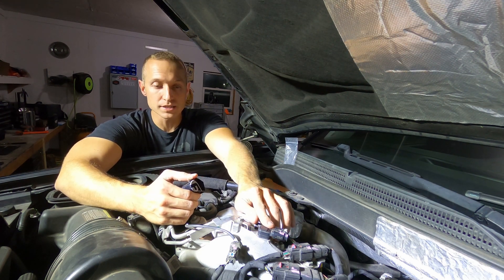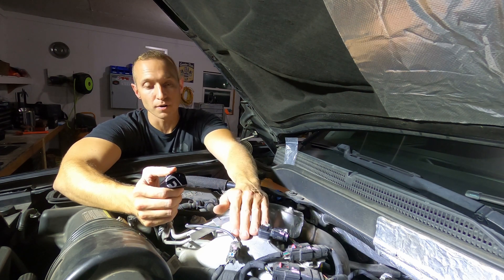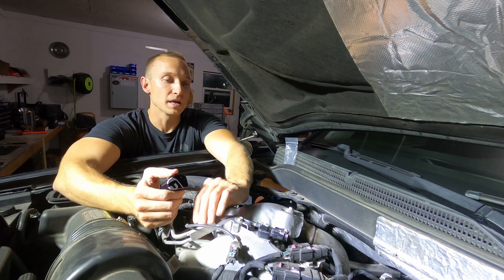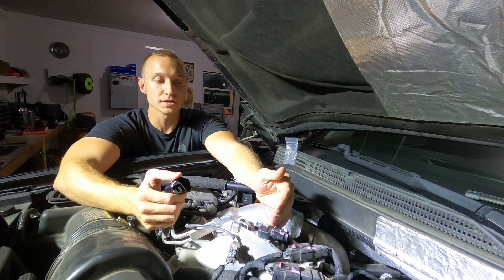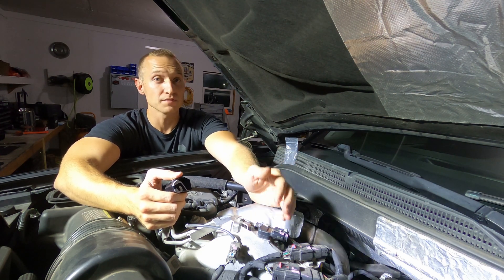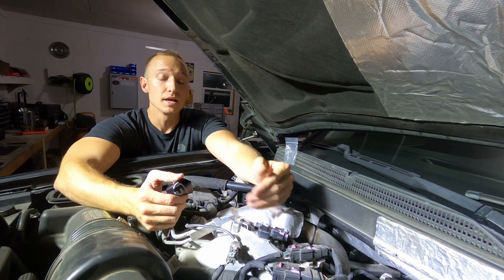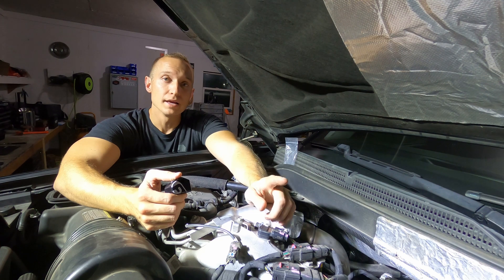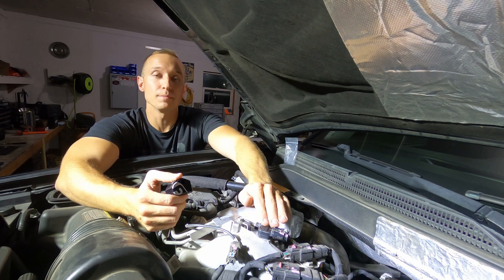The MAP sensors are notorious in these trucks for clogging with soot, and that makes a lot of sense because they're part of the EGR system. Coming across here, your EGR system is gonna be pumping in a lot of your residual soot and the extra fuel and all that kind of stuff that would normally just go right out the pipe. It's now being recirculated into the system and it's got to pass right by the manifold air pressure sensor that's right here in the top of this crossover pipe.